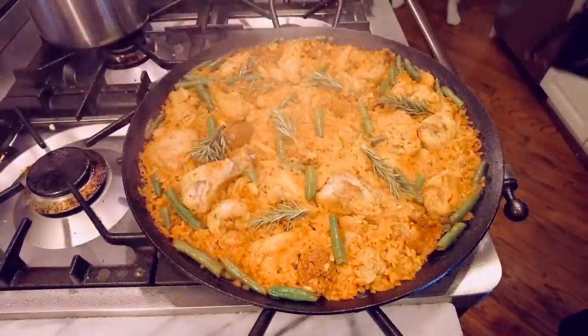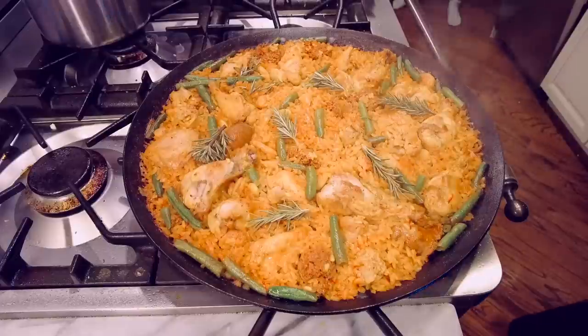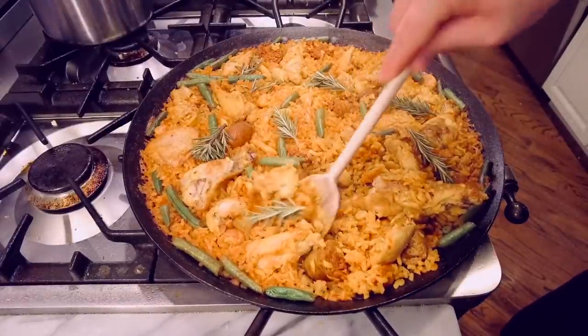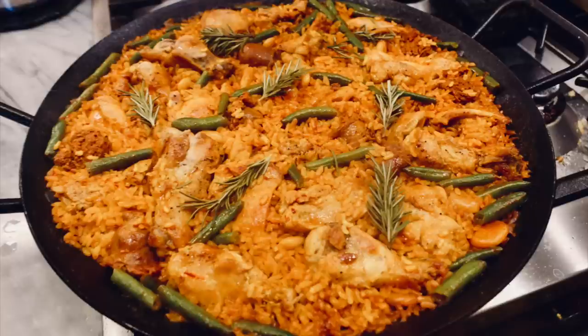Pretty good-looking stovetop paella. Decent socarrat — the toasty caramelized layer of rice on the very bottom. Mine might have gotten a little over-toasty, but you can't see what's going on down there. Once the rice stops boiling and starts sizzling, you can actually hear it. I'll adjust my timing next time. There is improvement to be made every time, as Joaquin says.